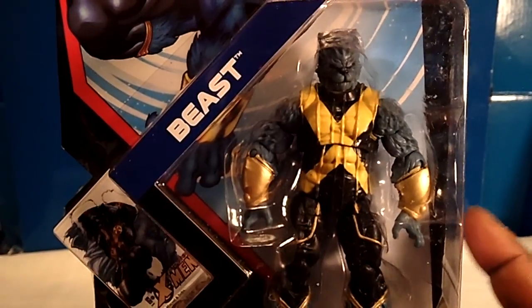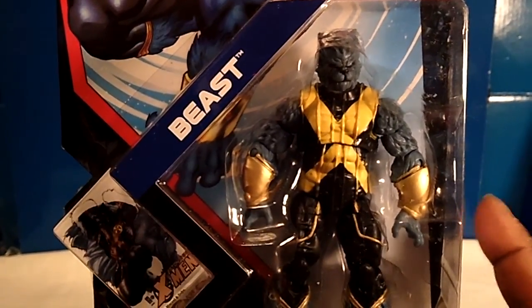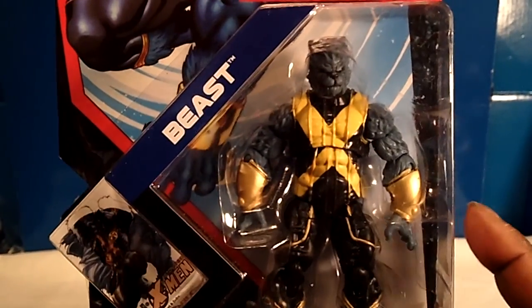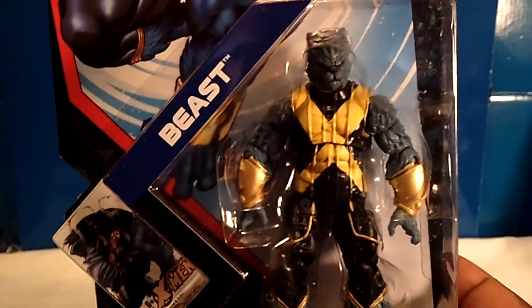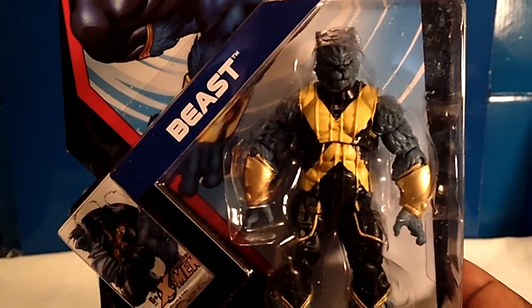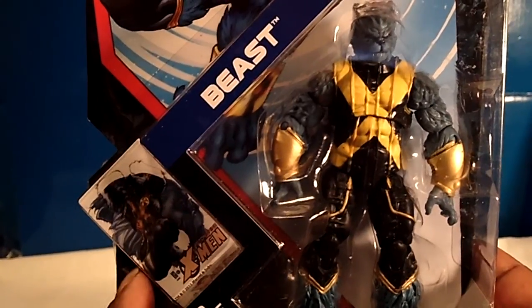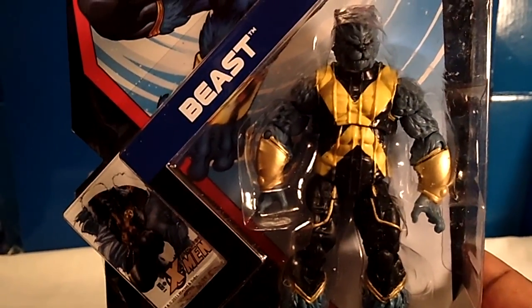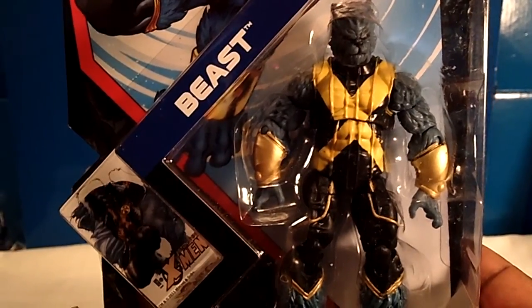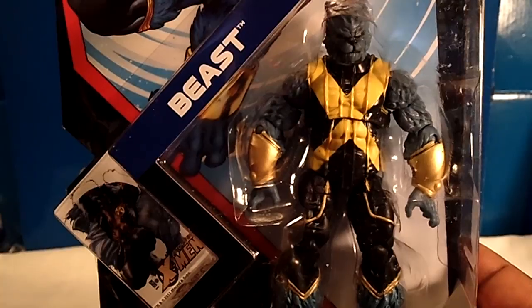They should have made maybe the stripes red or whatever color — the arm part where it's gold, maybe the stripes should have been red or another color. They just shouldn't turn the figure upside down and call it a variant. And of course we have the awesomeness of the comic shot, which is awesome. That's a waste as well. Hasbro, please bring back the bases. We love the figures — bring back the bases.